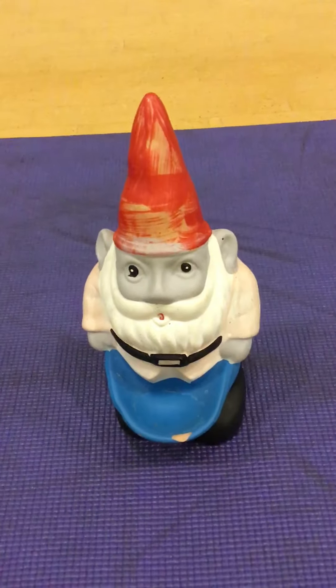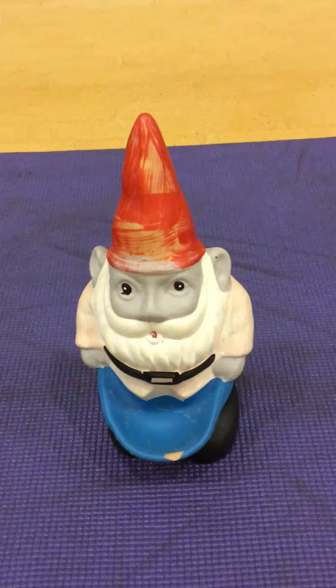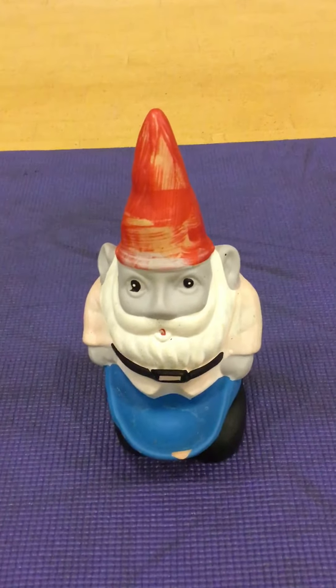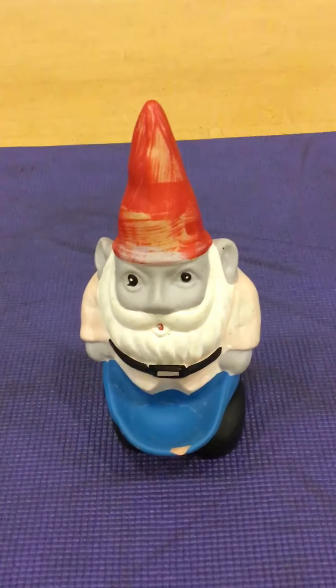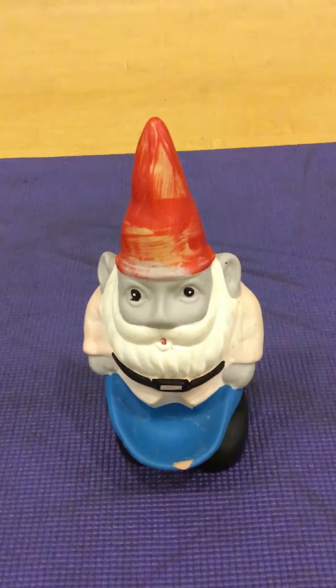Suck that belly in and stand tall. Standing tall's hard for me — I'm only ten inches tall, so I can't get very big, but you stand tall. Suck that belly in. Just like me. I know you can't tell because I'm a little fat fella, but I'm doing it. Go on.